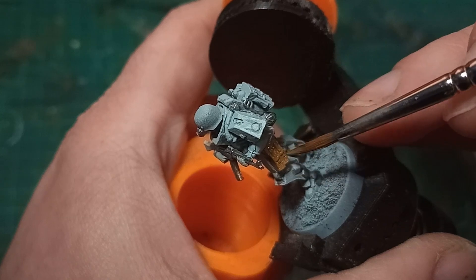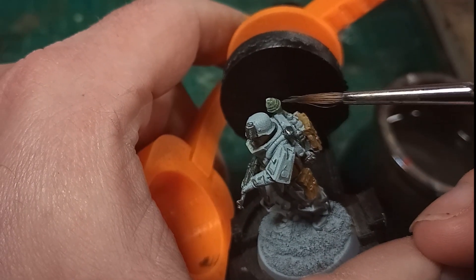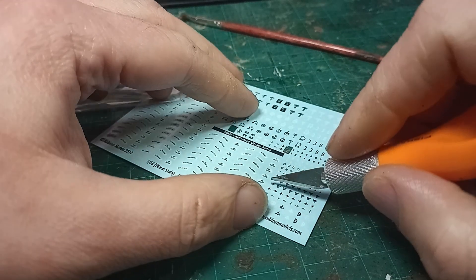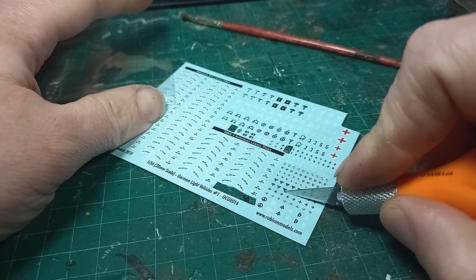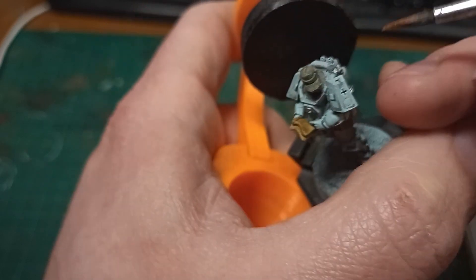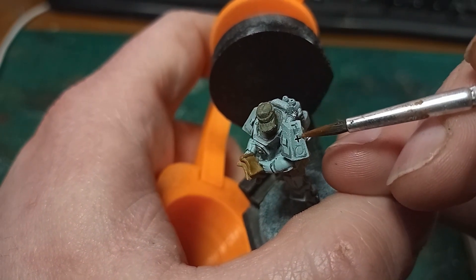One model is carrying a panzerfaust, and that, and the officer's cap, got a nice dark green. Before I move on to weathering and highlighting, I'll add just some quick markings. This transfer sheet is from the Rubicon Kettenkrad that I did recently, and luckily it includes loads and loads of the Balkan Cross, the bar cross symbol. There's plenty enough to put one on each of the shoulder armour pieces, and I still have some spares.